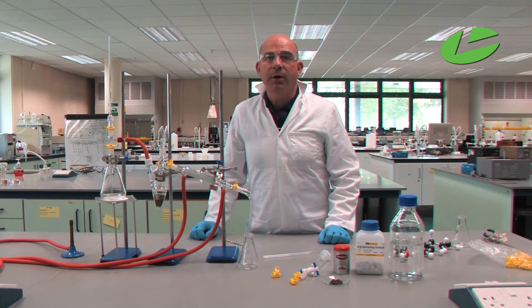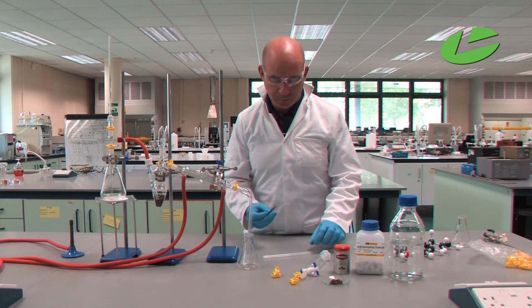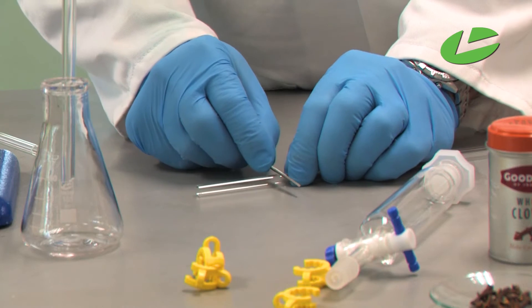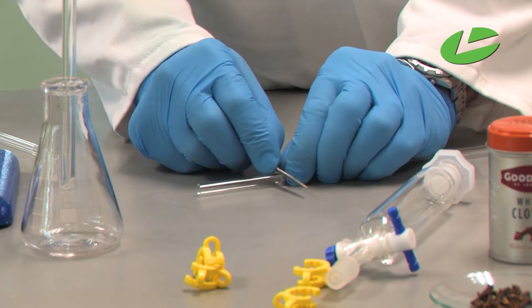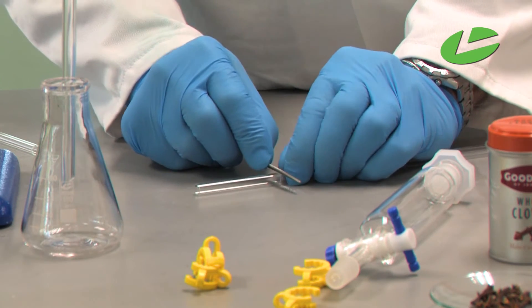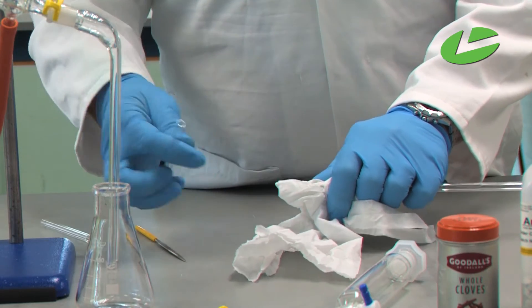I will then do an extraction using a separating funnel to extract the clove oil from the water. When putting the reaction apparatus together you may need to cut the glass rod to a specific size. I'll now demonstrate how to cut the glass rod using a very fine file. Gently rotate the glass rod while drawing the file back and forth, and once you've scored the entire circumference you can snap it — wrap a piece of tissue around the glass rod and gently snap.